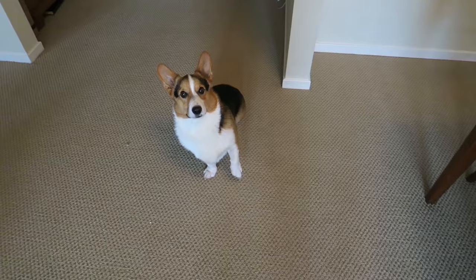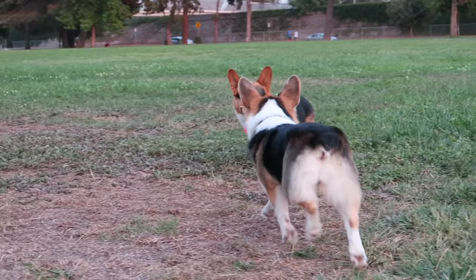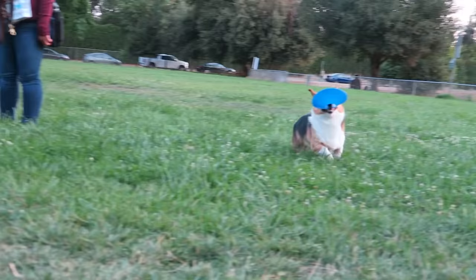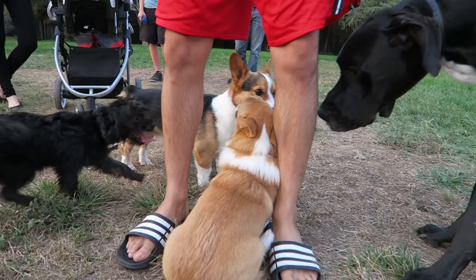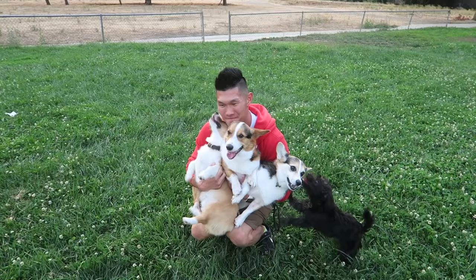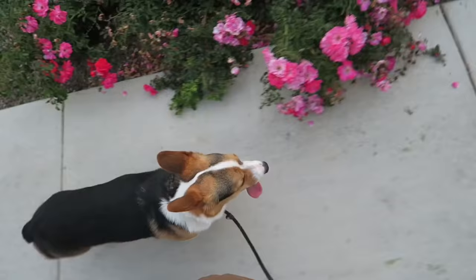Are you ready to go to the dog park and meet your friends? Let's go! Have fun with all your friends.